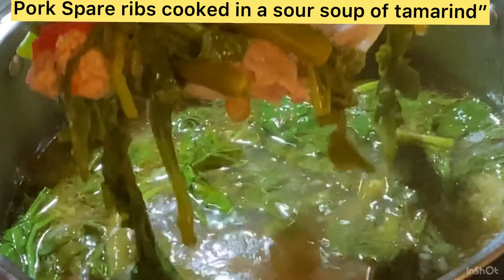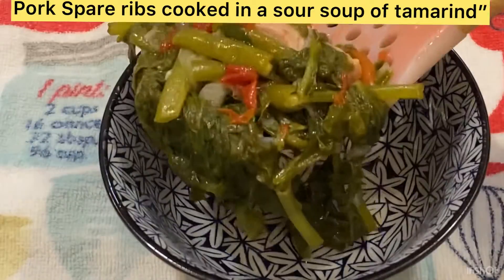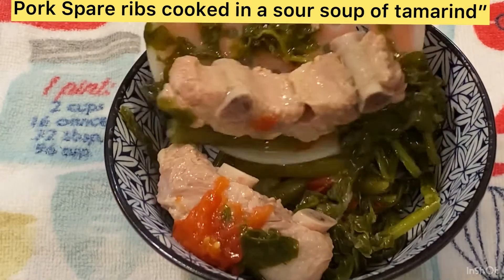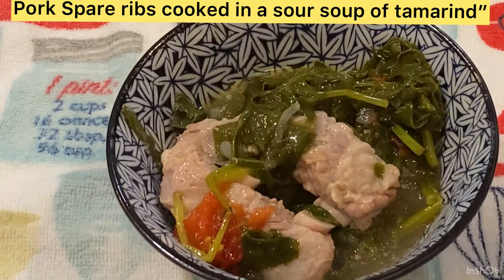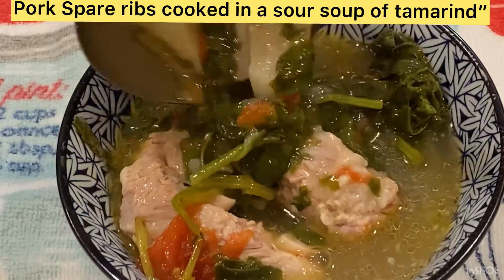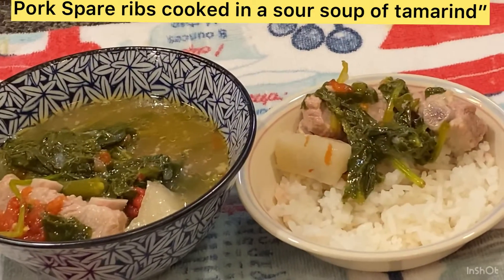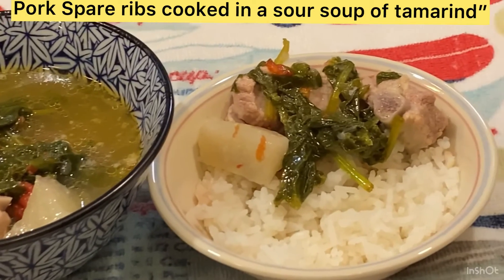Now we transfer it to the bowl. At this point all the pork spare ribs are very tender, the daikon is very tender, and the soup is so creamy. You can eat this with cooked rice and it will taste even better — the sour tamarind and fish sauce are all incorporated into the soup, making it really tasty.